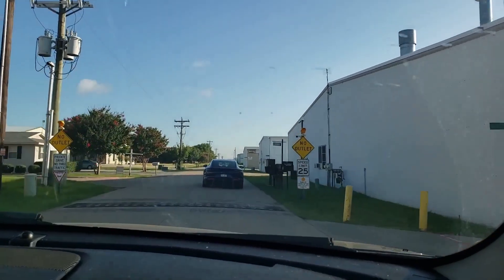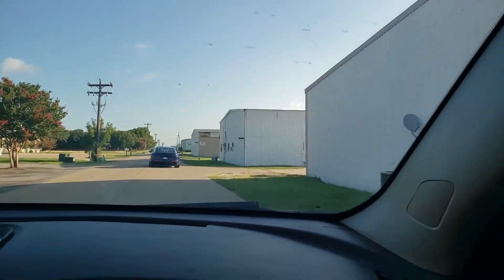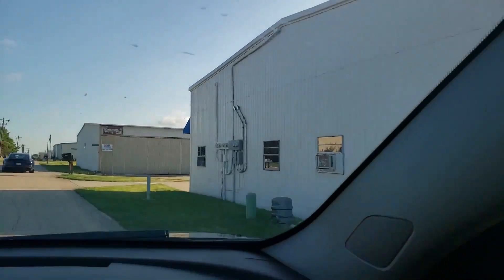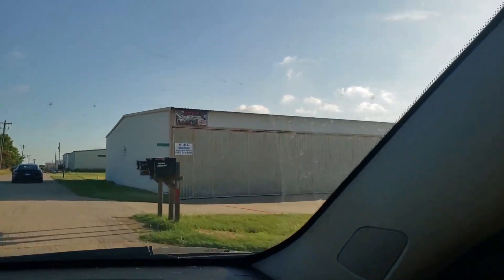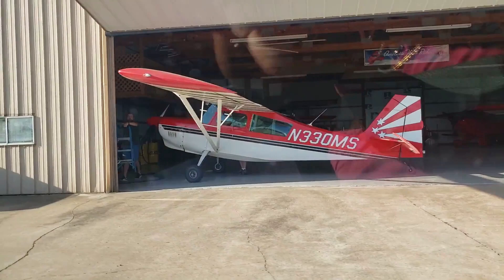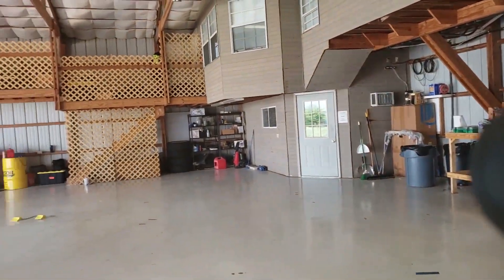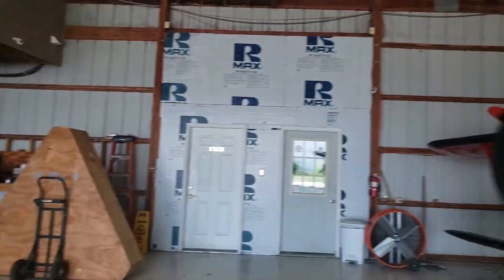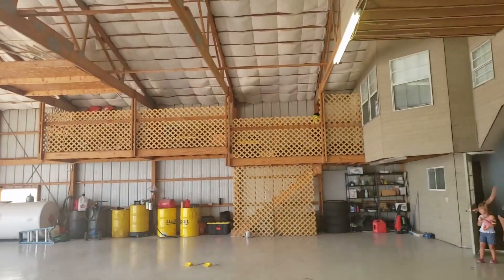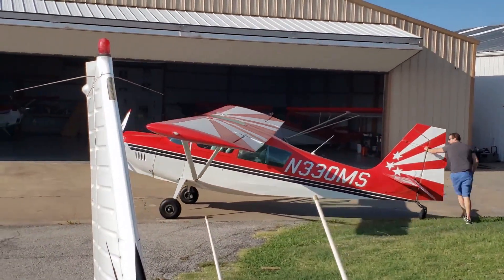This is the hangar. This is where everyone keeps their airplanes — everyone owns their airplanes. In this storage place? That's cool. It fits inside. We have four in our hangar. This is cool.